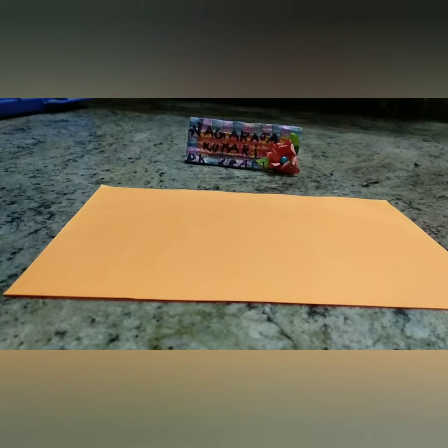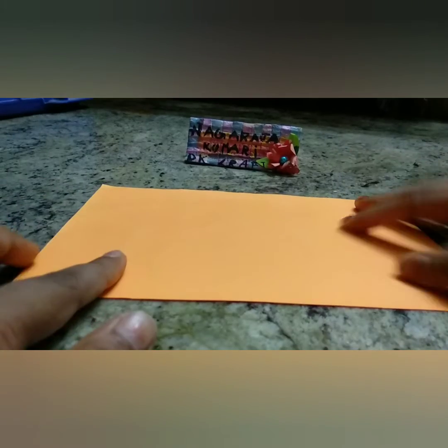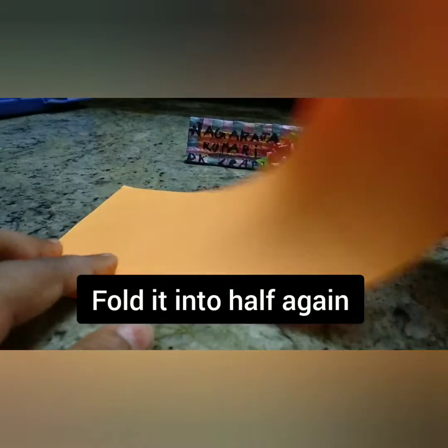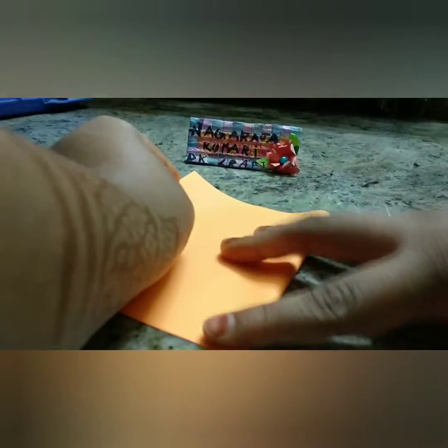Now fold this again into half for the greeting card.